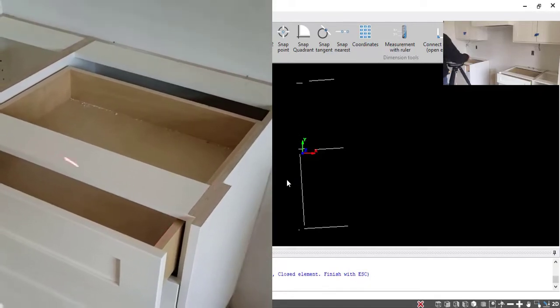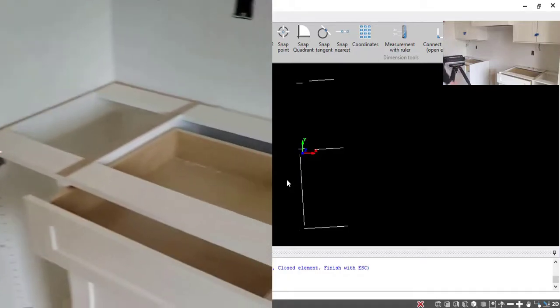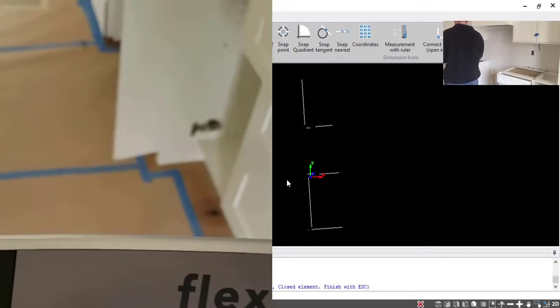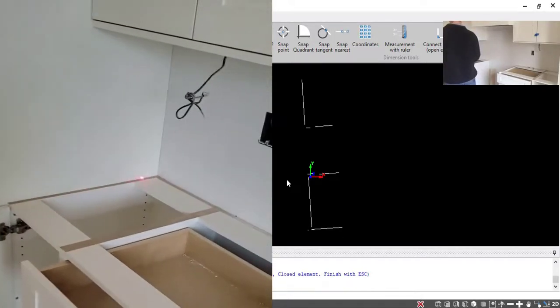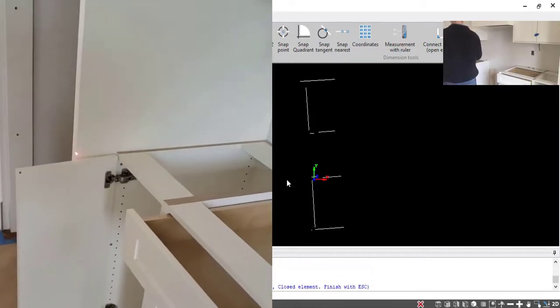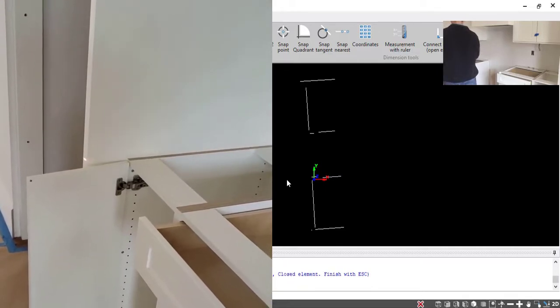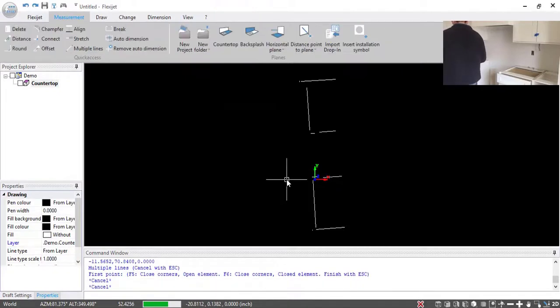I'll take a point on the front there, another point on the other side of this cabinet here. As we do this, the model is building on our screen. Again, two points on this finish panel here, and I'll take two points on the front of this panel as well. The laser has no problem with tight angles like this, so I've got that model put together there pretty nicely.